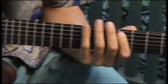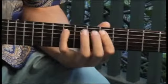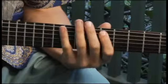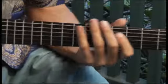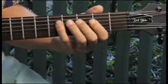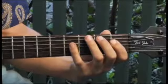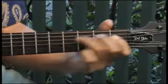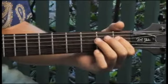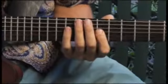Going back to the sixth fret, fifth string, and then back to the first fret, fourth string. And finally, up to the eighth fret, third string.